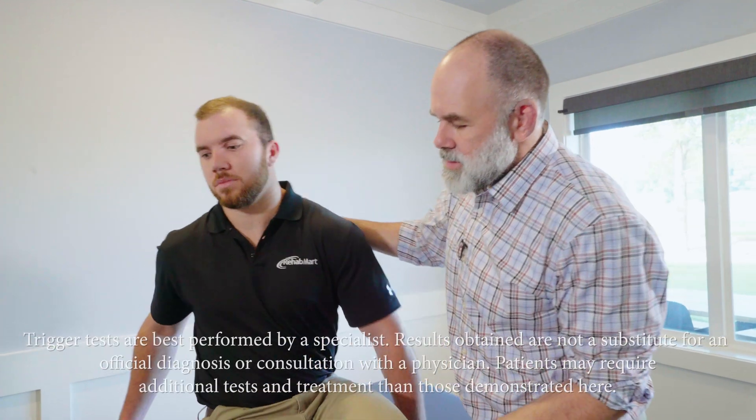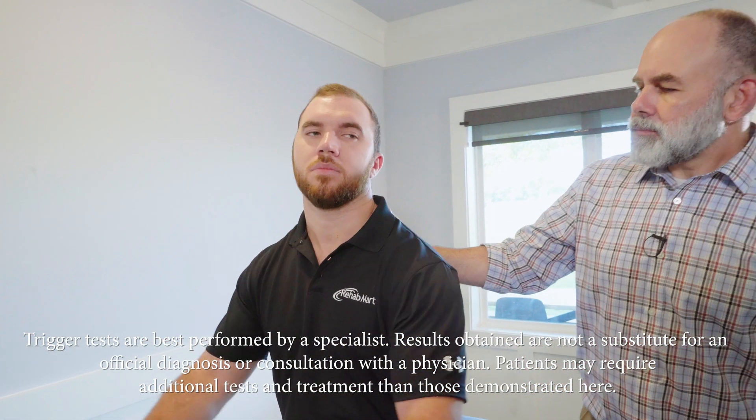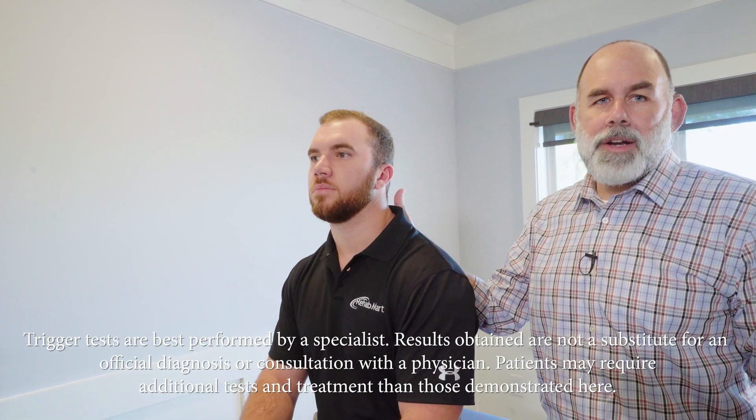For the Dix-Hallpike maneuver, you're going to have your patient go ahead and turn with their body sitting long ways. This particular test tests for both posterior and anterior canal depending on the direction of the nystagmus. You're going to turn their head 45 degrees towards the side you're testing, with about 20 degrees extension.